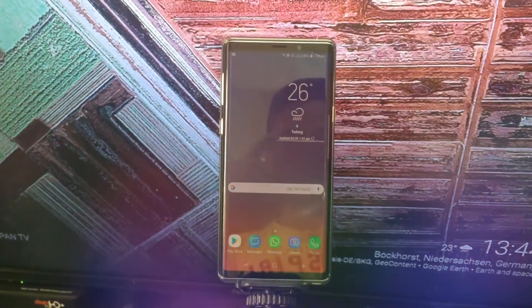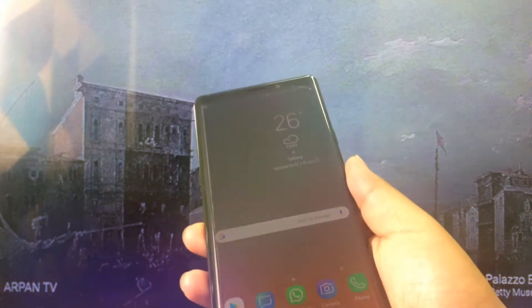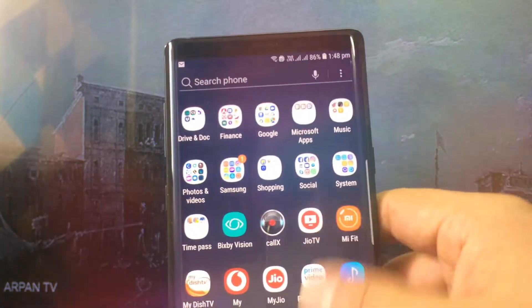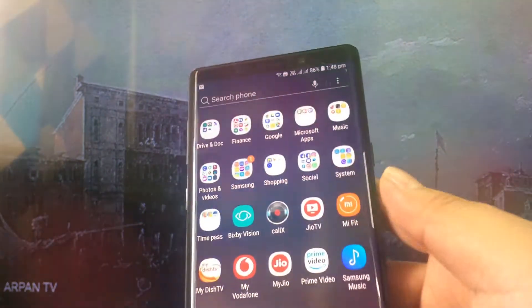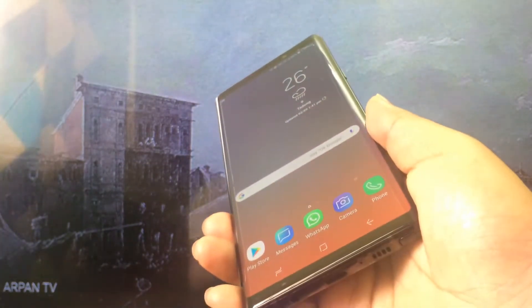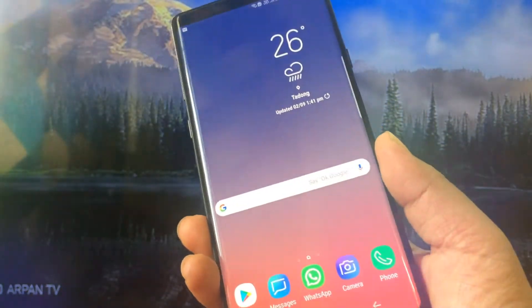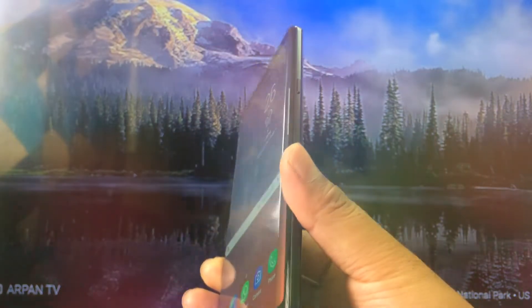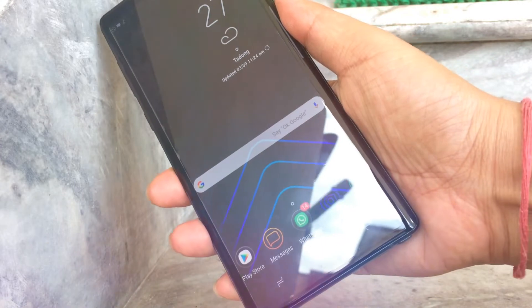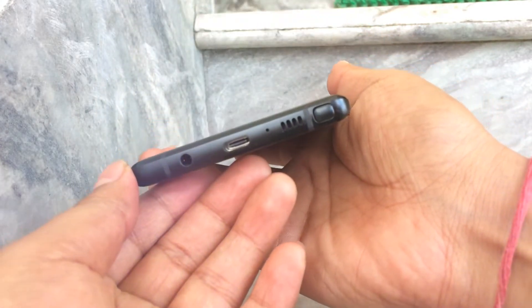The aspect ratio is 18.5:9 and the PPI density is 516. The software runs Android 8.1 Oreo. The chipset is the latest Samsung Exynos 9810 octa-core processor 64-bit for the Indian version, while the Western version uses a Snapdragon 845 chipset with an Adreno 630 GPU.